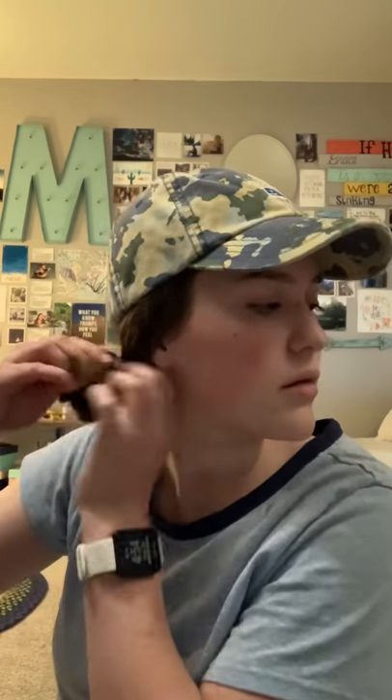A friend of mine called it a 'rainbow bun' because it looks like a little rainbow, which is totally fine — I think that's cute. And so again, I have this little tail, so I'm just going to kind of twist it, bring it back, and kind of shove it wherever I can. I just felt like this was a good thing to show people, because I always thought there was some key to messy buns, and there's really not.